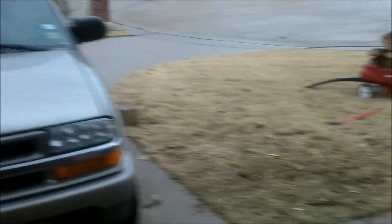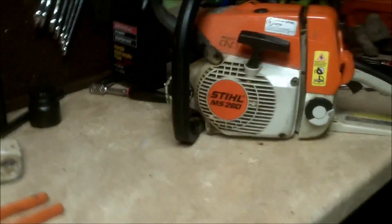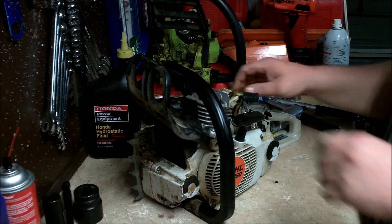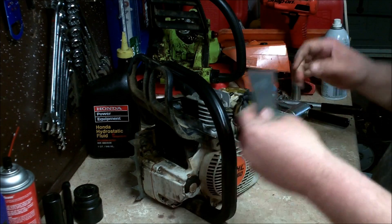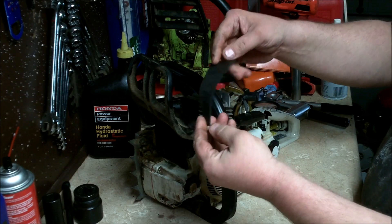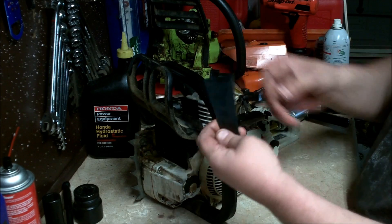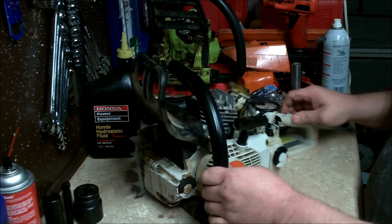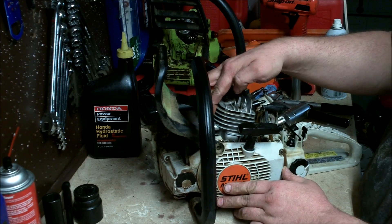Good afternoon guys, More Medic One here. Basically what I want to do today — I've gotten my inboxes flooded with emails on how to do a leak test on a Stihl chainsaw. What you need to do is find a way to block off the muffler port or the exhaust port. You can cut a piece of rubber out of an inner tube, or you can actually buy these rubber pieces already cut from Stihl.